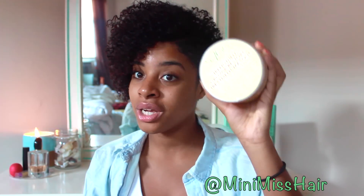It has shea butter, peppermint oil, keratins, and Jamaican black castor oil in it. This conditioner is supposed to be great for people who have natural hair, chemically processed hair, color-treated hair, or hair that's been exposed to a lot of heat.